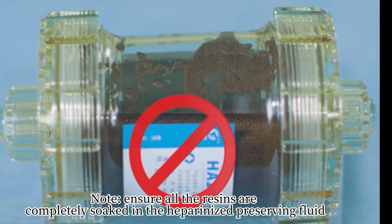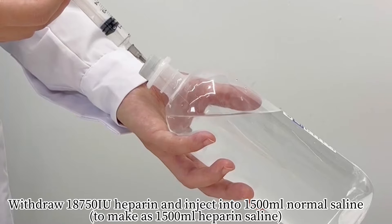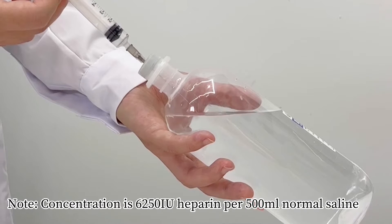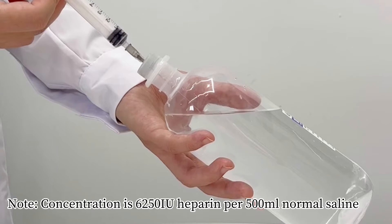Note: Ensure all the resins are completely soaked in the heparinized preserving fluid. Withdraw 18,750 international units of heparin and inject into 1,500 ml of normal saline. Note: Concentration is 6,250 international units of heparin per 500 ml of normal saline.